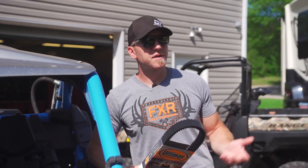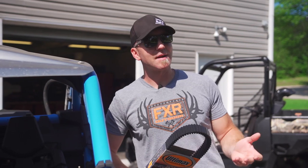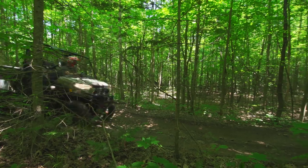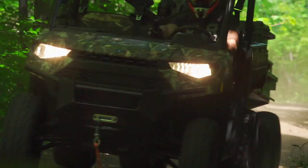In the snowmobiling world, carrying a spare belt is completely the norm, but when it comes to ATVs and side-by-sides, the people that we encounter out on the trails haven't put too much thought into it. While you don't need to go out right away and buy two brand new belts for your ATV or side-by-side, we do recommend regular inspection and replacement of your OEM belts.